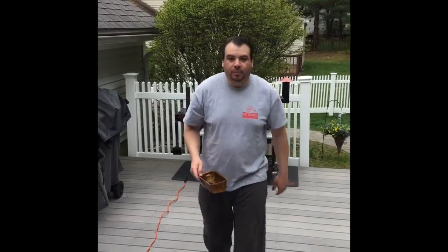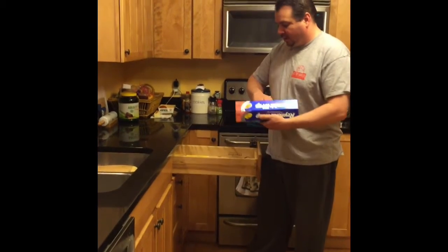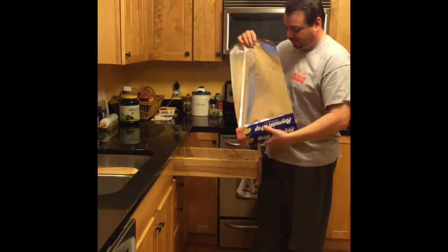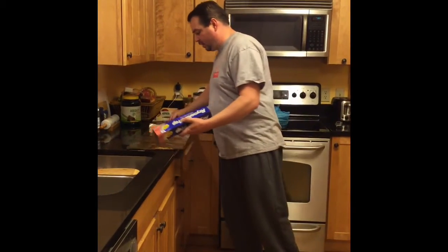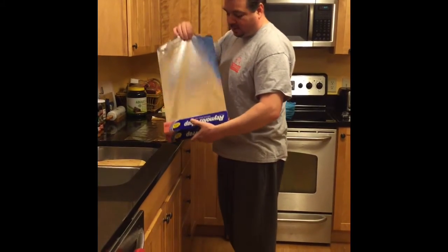As that gets going we're going to go prepare our ribs. We're going to prepare the surface — it's going to be easy to clean and throw away after we're done rubbing the ribs.